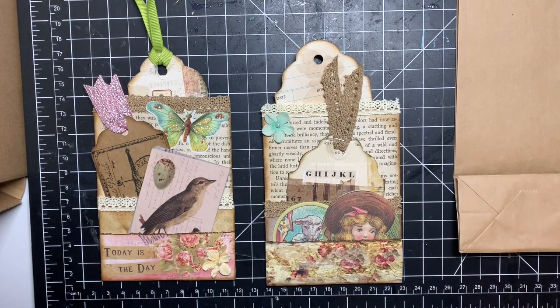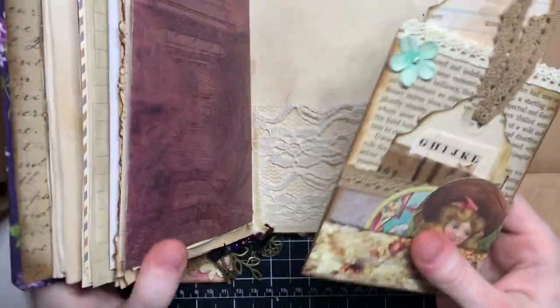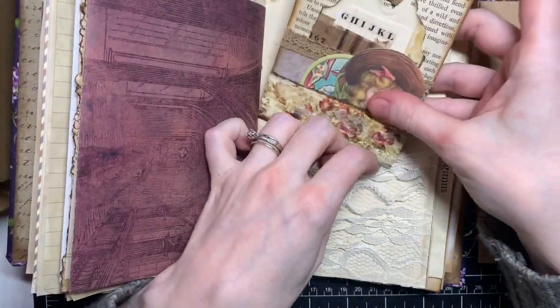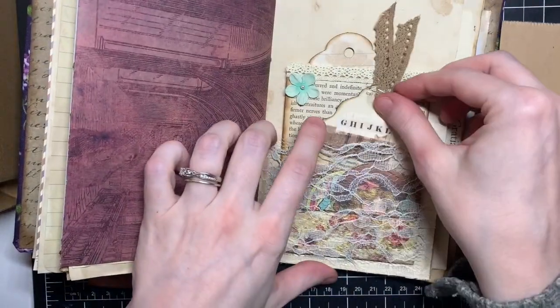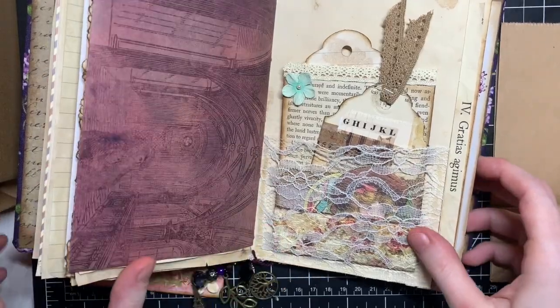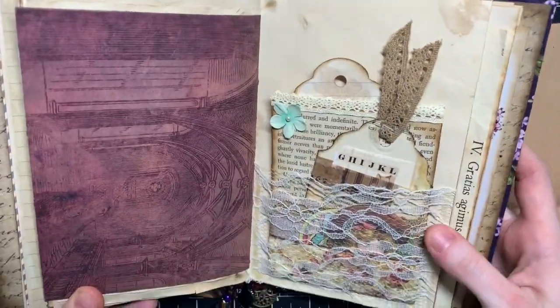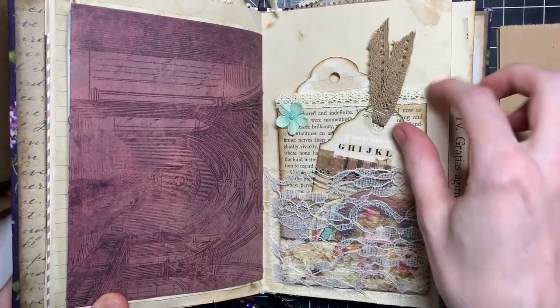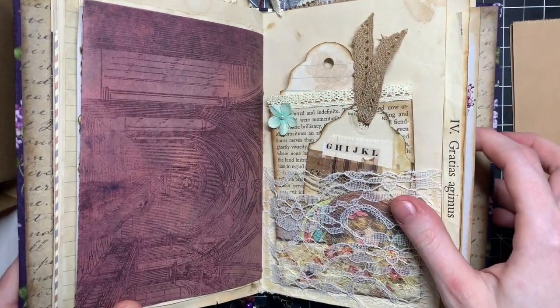In my journal, I actually have this little lace pocket. I decided on lace so I can still see the whole thing with those pretty colors, because if it was fabric or paper you would only see half of it. So that's how I plan on using them.